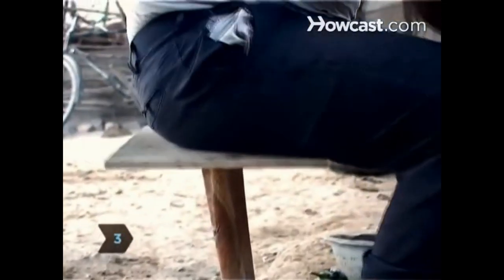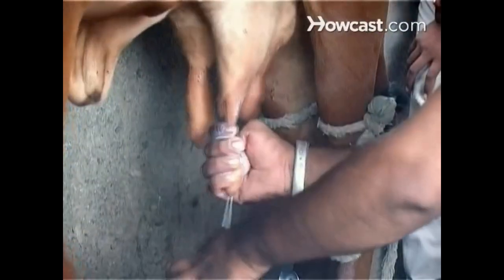Step 3. Sit on the stool and hold the pail firmly between your legs. Step 4. Raise your thumb and grasp the front teat with your fingers together in a gentle grip, like holding a tennis racket. Squeeze and release, alternating hands until the teats are empty.